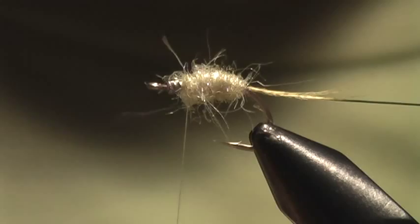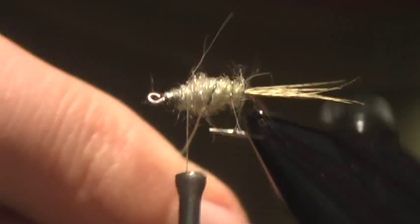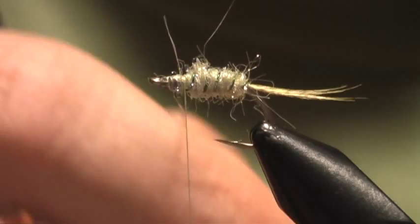To right about three quarters of the way up the hook shank. Now I'm going to take the wire and wrap that ribbing the body. Usually you don't want to cut your wire with good scissors, so I have some wire cutter scissors. Snip that off.